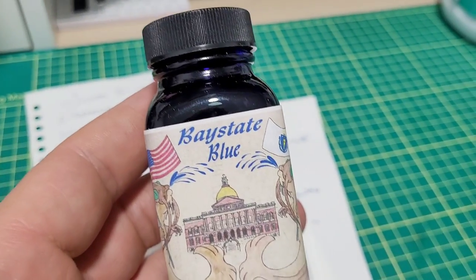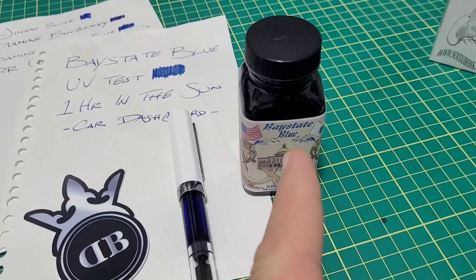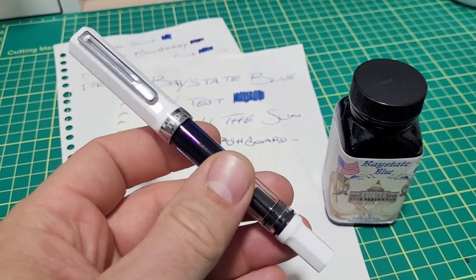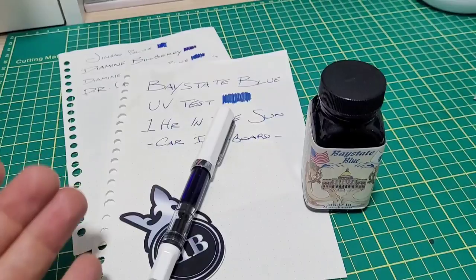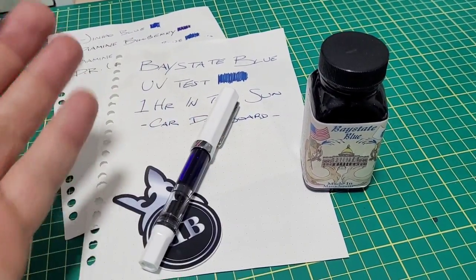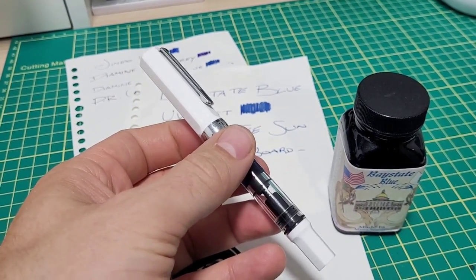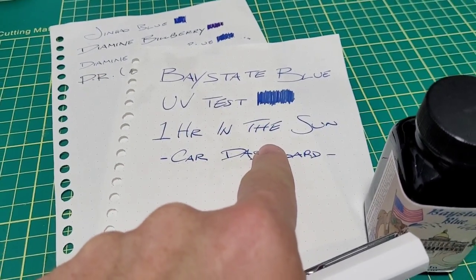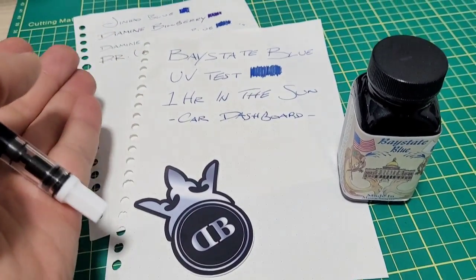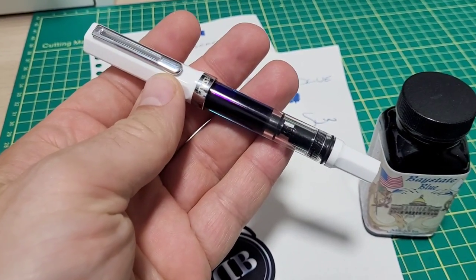Doodle bud versus Baystate blue. It's been nearly a month since I picked up this bottle of Baystate blue to see what the deal is all about, and we gotta end this saga. This video has been super popular — almost a hundred thousand views in almost one month — so this is tons of fun. We've got to have closure to this. There's been a lot of interesting comments on the first video, all sorts of claims and discussion. We're gonna see if those are myths or if there's some truth to it as well.